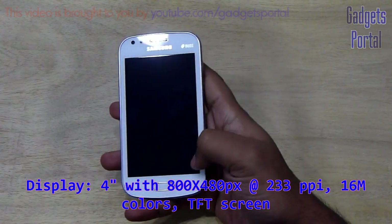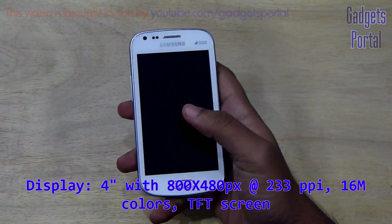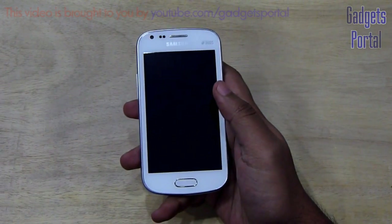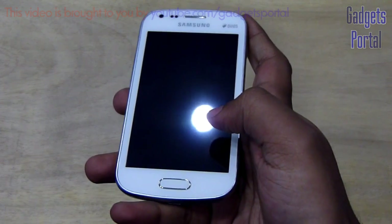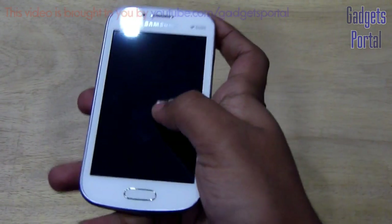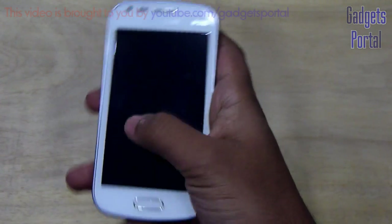Here is the 4-inch display with 800x480 pixels at 233 ppi. It is not Super AMOLED or Super AMOLED Plus — it is a plain TFT screen, though it is quite good, as I will show you later. The display is also not that glossy and doesn't attract that many fingerprints.